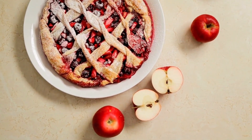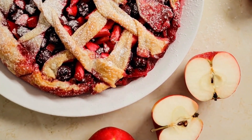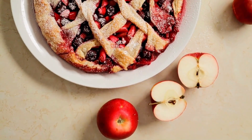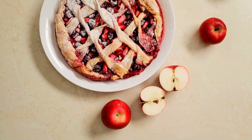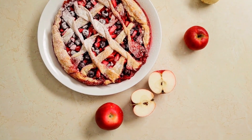Brush crust with beaten egg white until foamy. Sprinkle with ground cinnamon and turbinado sugar if preferred. Bake for 60 to 70 minutes on the lowest rack, or until the crust is golden brown and the filling is bubbling. If the crust starts to become too dark, cover with foil halfway through baking.